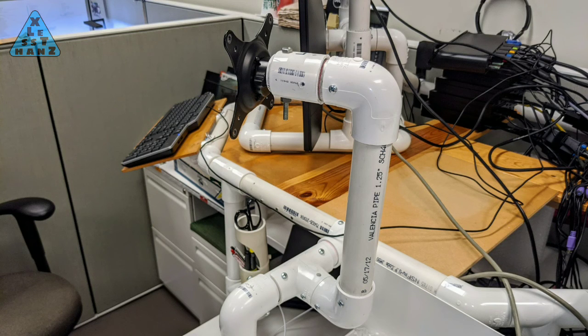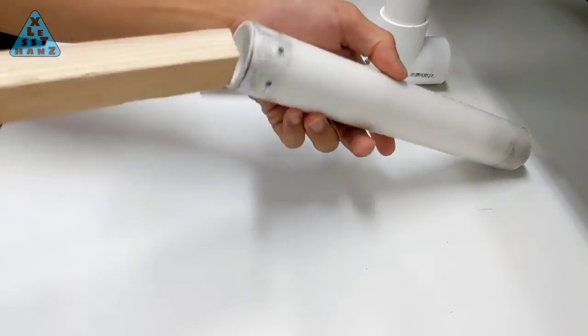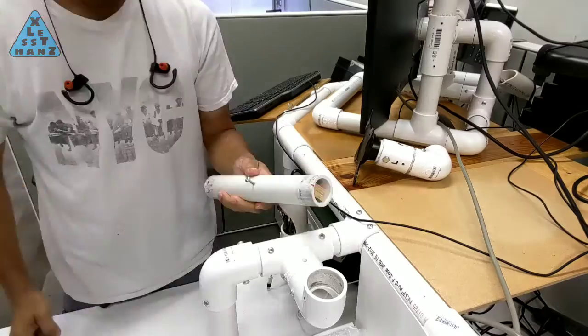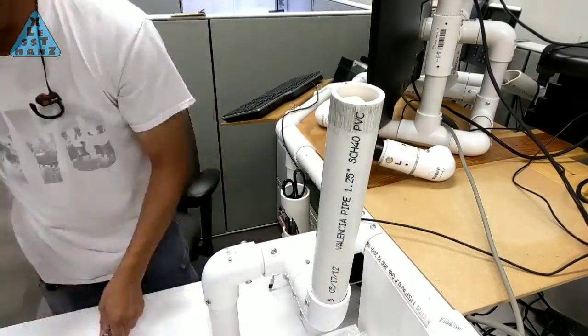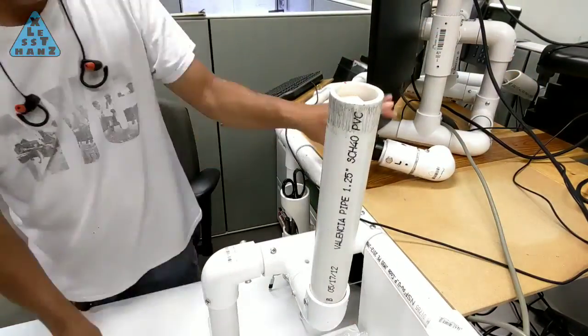This idea came out of necessity when I needed to extend the height of my original monitor stand and realized that a single PVC pipe that had been lengthened might not have enough strength to safely support the weight of my 24-inch monitor. My solution was to cut a length of 3/4 inch plywood narrow enough to snugly fit inside the PVC pipe and long enough to extend its entire length. The combination of the PVC pipe reinforced by an inner wooden rib could provide the strength needed, and once assembled, the pipe had no flex at all.